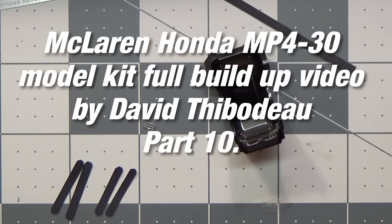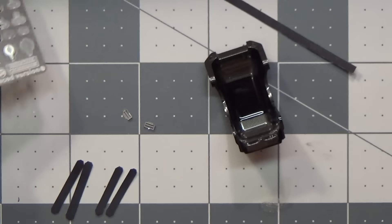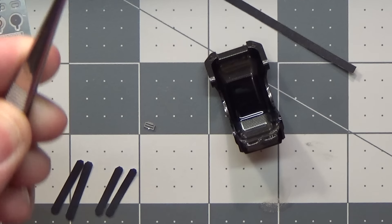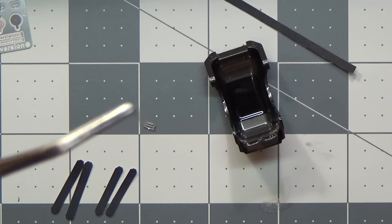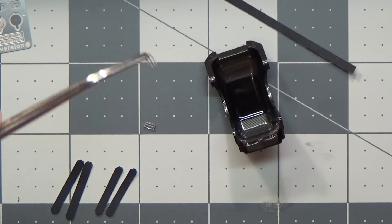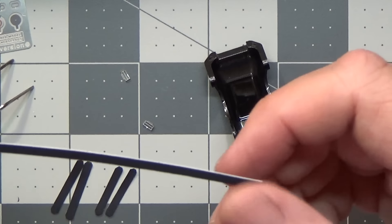Okay guys, here we go. I've got everything out here for the seatbelts. Of course we have this little photo etch kit — I've actually cut some of the parts out of it. I'll grab them with the tweezers; things are tiny. These are little photo etch buckles that we're going to use. They are very tiny — in fact the camera's even having a hard time picking them up. These little pieces have to be looped through this ribbon you see here.